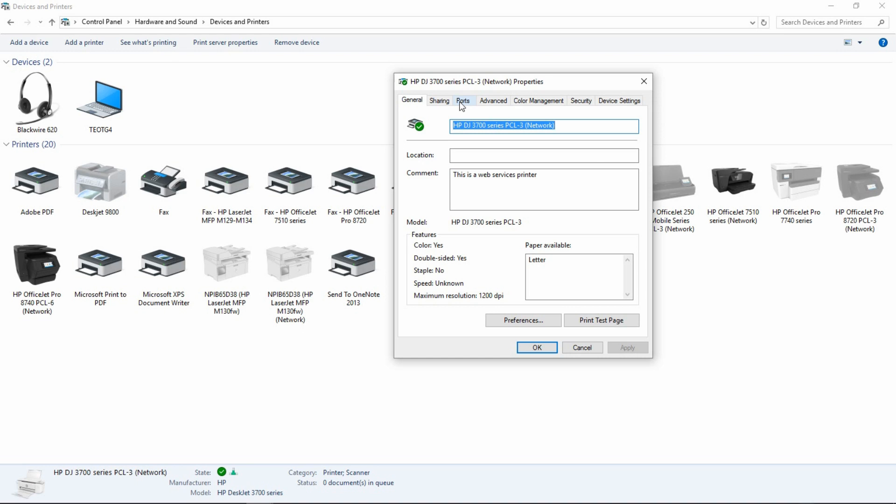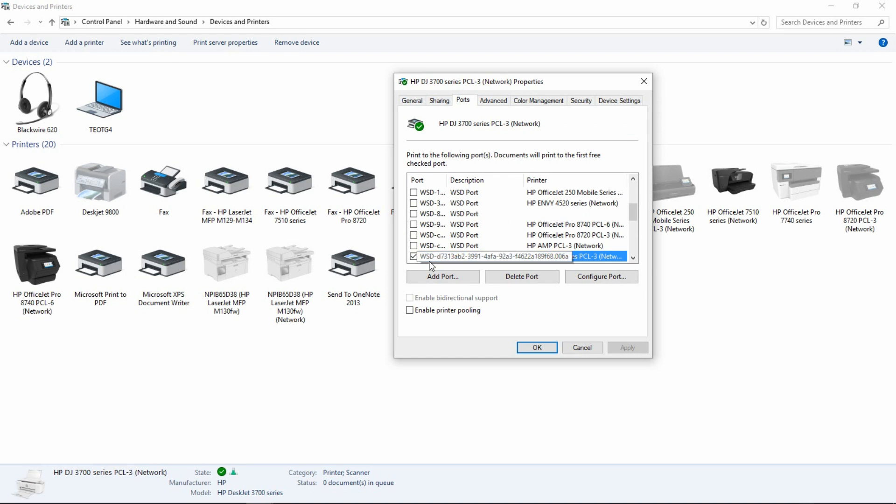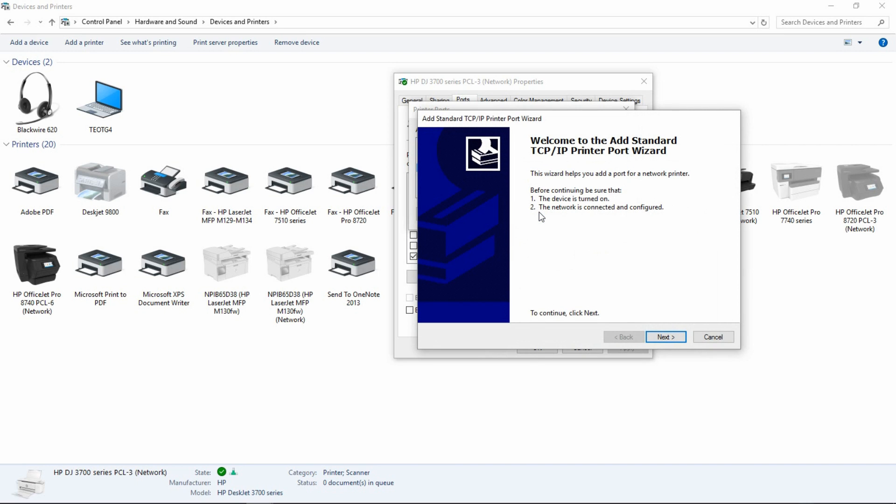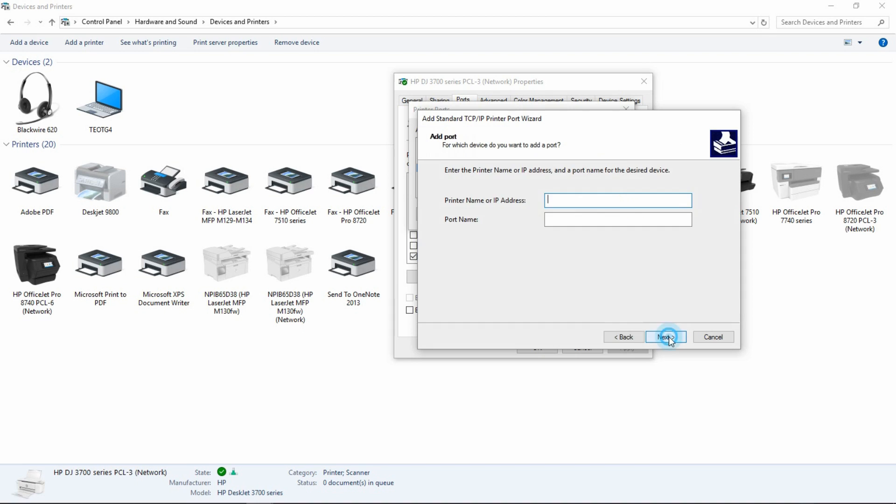Go to Ports. Currently it is using the WSD port. We will add a port and create a standard TCP/IP port. Select New Port, then go to Next. Enter the IP address of the printer, which is 192.168.43.191.